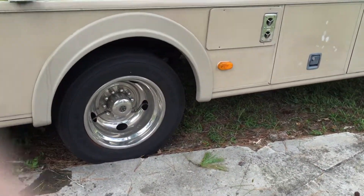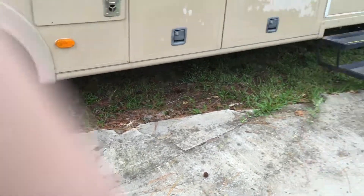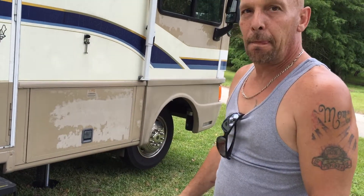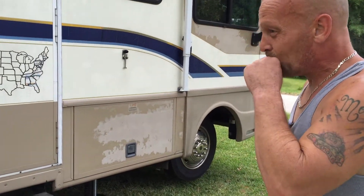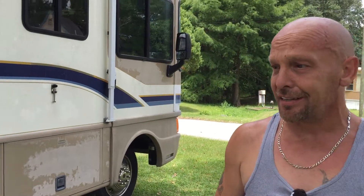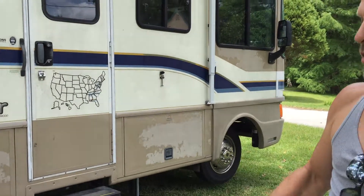I noticed you didn't chalk the wheels or anything like that. Some people get covers for the wheels or put wood underneath. If you're going to be sitting anywhere for a length of time, covers over the wheels will keep them from drying out in the sun. If you're going to be on asphalt when it's hot, or on real soft ground, you can put blocks under it — it'll help the feet not sink in.